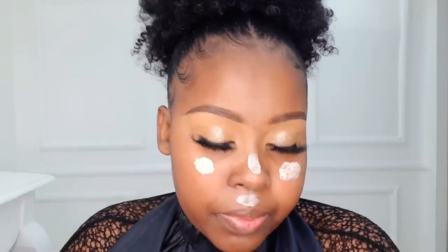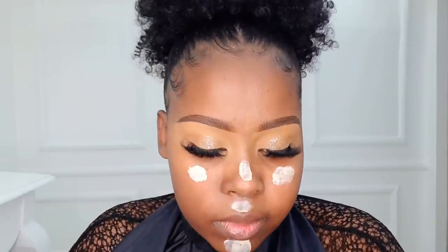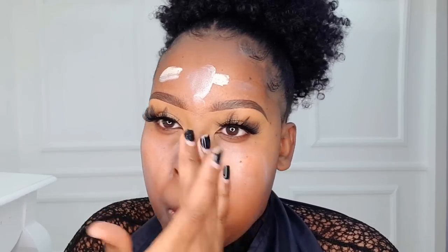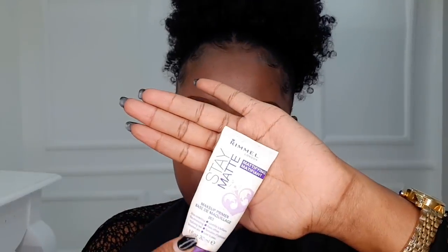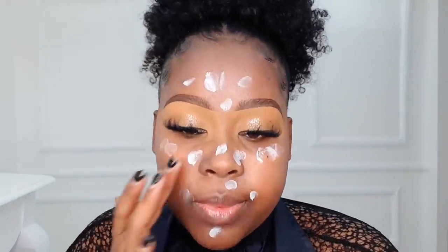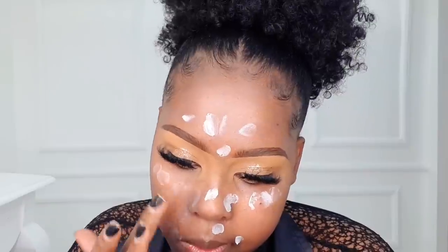For brown skin and darker complexions, you should use a sunscreen that is SPF 30 and above — not anything below 30. Massage that onto your skin and allow it to set before applying primer. One thing I noticed about this sunscreen is it has a very white undertone, so it will leave your face looking whitish — just giving you a heads up. Next, to prime, we're using the Rimmel Stay Matte primer.